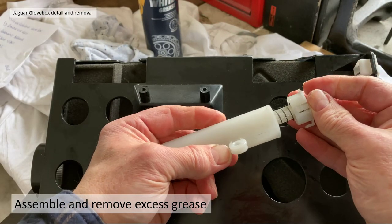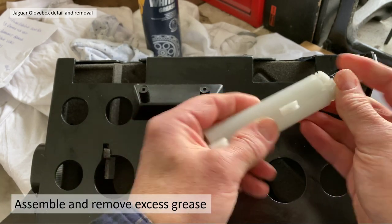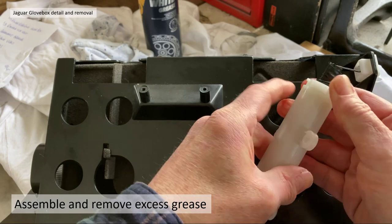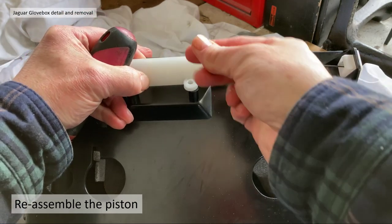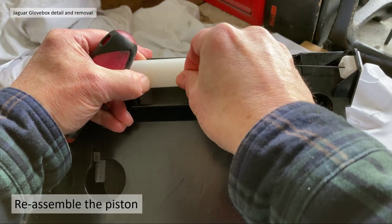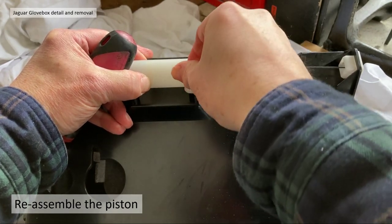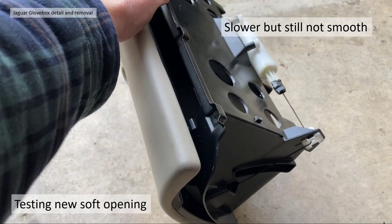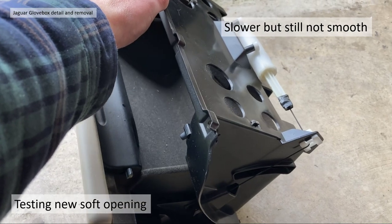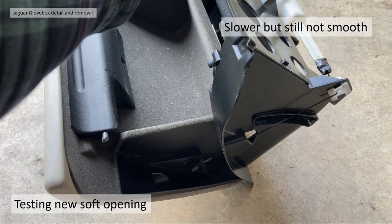I then reassembled the whole thing, removed any excess white grease, and reassembled the piston back in position, fixing the screws. It's quite tricky because the damper tries to pull itself over. Testing with the lubricated damper, it is a lot slower — still not quite perfectly smooth, but definitely an improvement when the damper is lubricated. It's obviously sealing a little bit better.